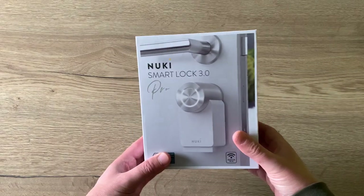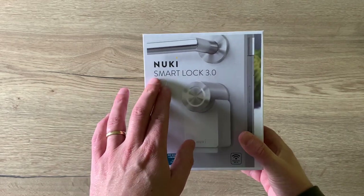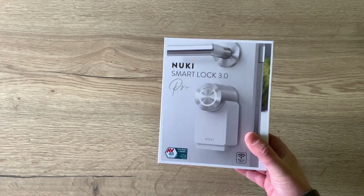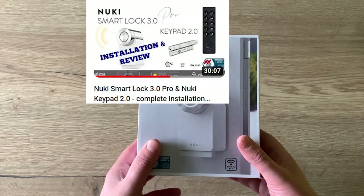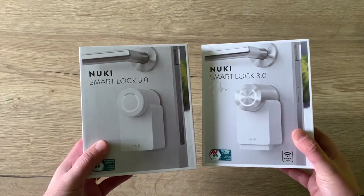Hello friends and welcome to this new video. About 2 months ago I showed you the new Nuki Smart Lock 3.0 Pro and I really love this Smart Lock. If you want to know why you need a Smart Lock and how it works, I really advise watching that video first. But today I'm going to compare the Smart Lock Pro to the Smart Lock 3.0.